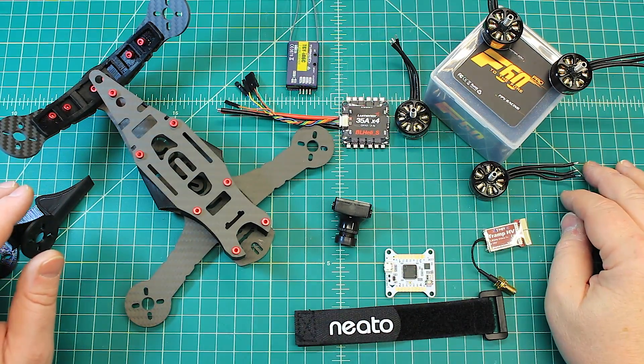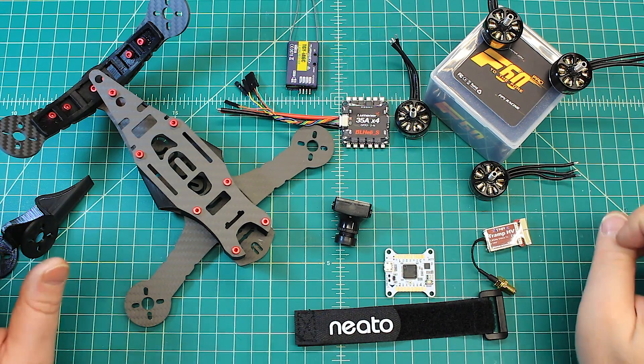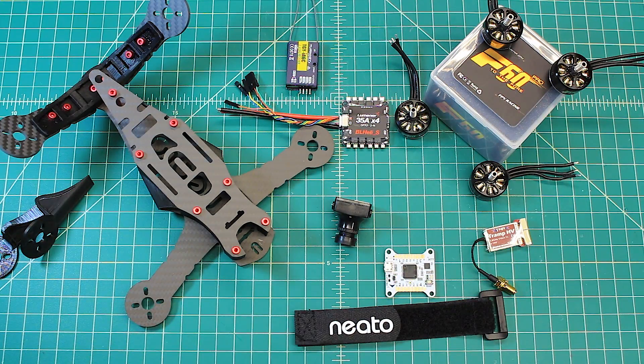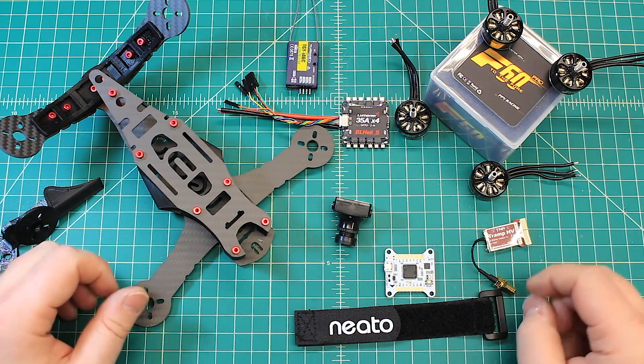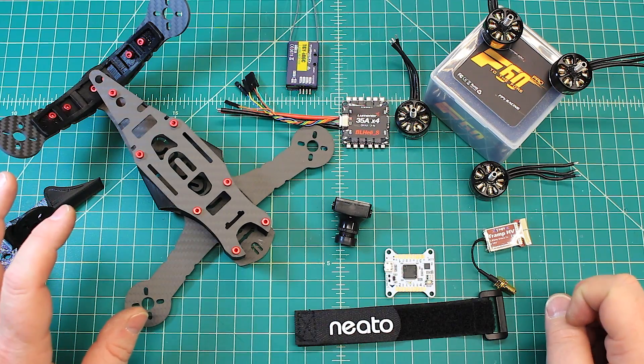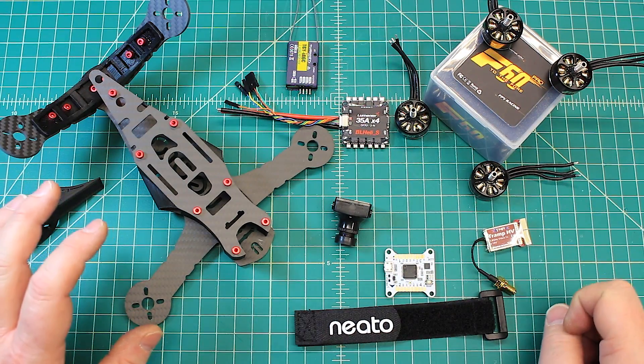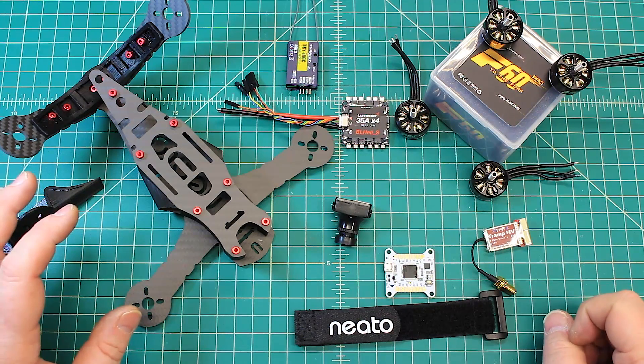The F-60 Pros are relatively new — they've only been out for a little while. You've had the original F-60 for a while, and these are the F-60 Pros. There's not a ton of information out there on the differences, but what they're saying is it provides a little bit more power with better efficiency. We could definitely use better efficiency on these F-series motors — they're really powerful, but they are kind of thirsty.